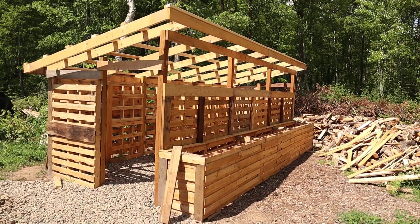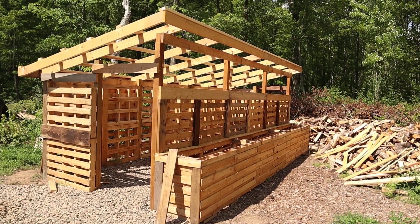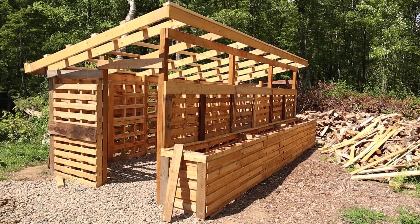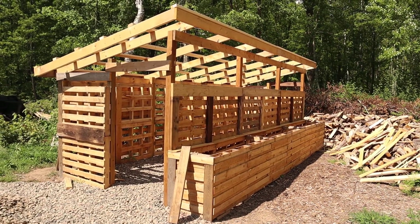Hey everyone, we've been getting a lot of questions about our pallet woodshed, so I thought I'd answer a few of them here. No, we don't have any plans — I just kind of winged it and told my husband how I thought it should go and he built it.